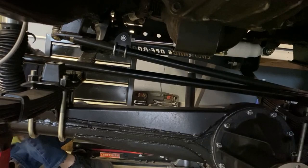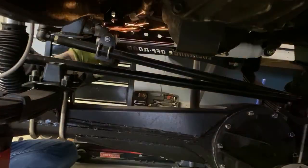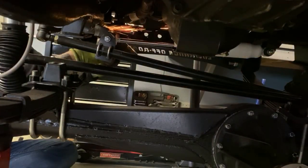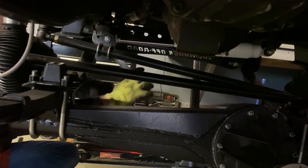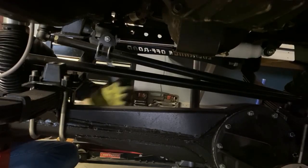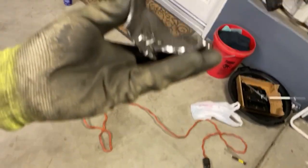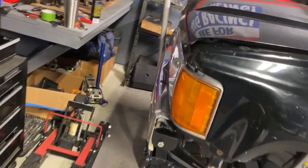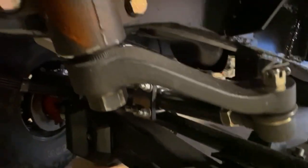As I mentioned before, this steering stop has got to go, so we're going to cut this thing off now. It's exceptionally hard to get to when everything's in the way, but we got it. We didn't break anything in the process — might have slipped off and hit the pitman arm a little bit, but we didn't break or cut through anything, so everything is still looking clear.